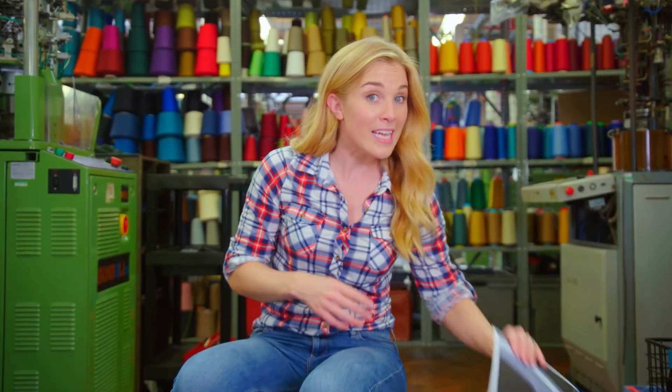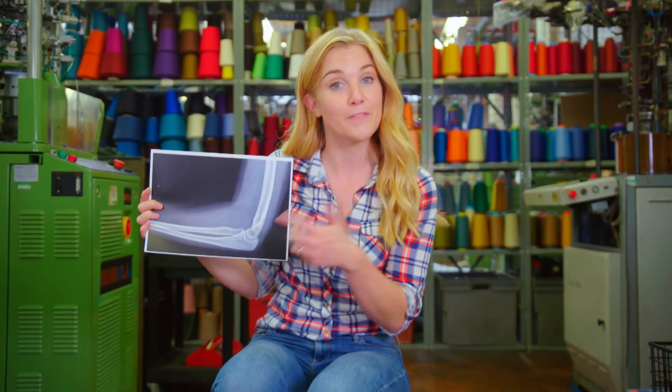So the next time you put on a pair of socks, you'll know how they were made. And if you see an x-ray picture, you'll know how an x-ray machine works to show us the bones inside our bodies. I'll see you next time.